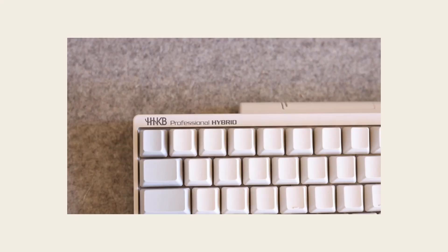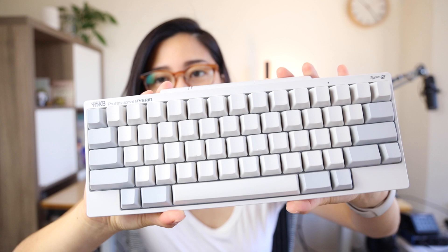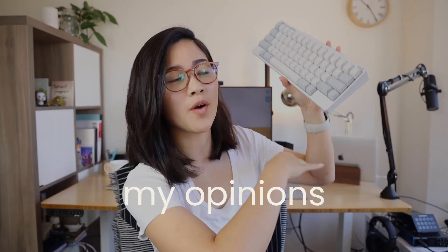I bought it with my own money — I wasn't sent this or anything like that. Fujitsu is the company that makes this and it's made in Japan. The switches are Topre electrostatic capacitive silent key switches — they're pretty squishy. It comes in four colorways: white or black, with blank or printed keycaps. As you can see in mine, I got the light blank keycaps. You can pair up to four different Bluetooth devices and also plug in using a USB-C cord. It runs on two double-A batteries and boasts three months of battery life. This model when I bought it was $337 US dollars.